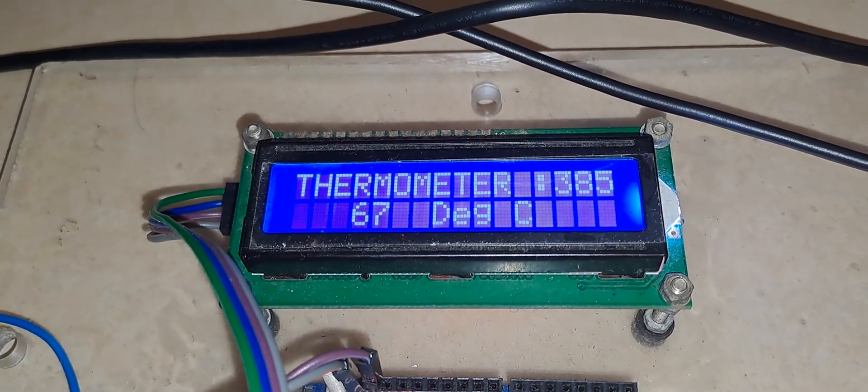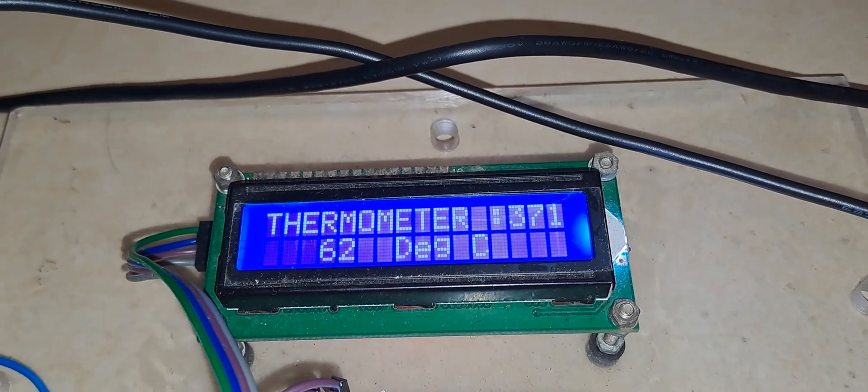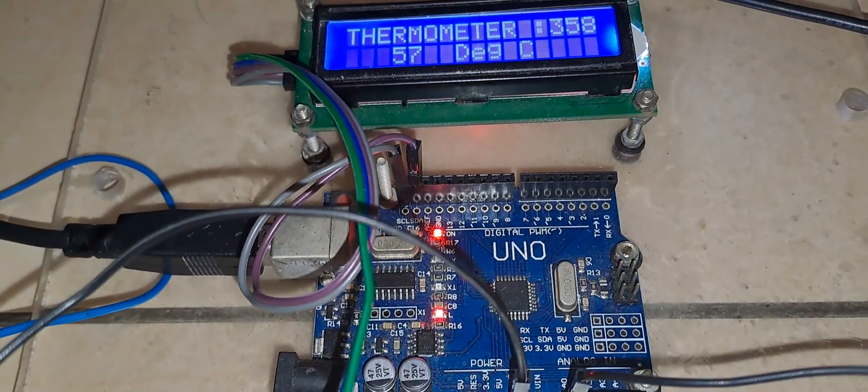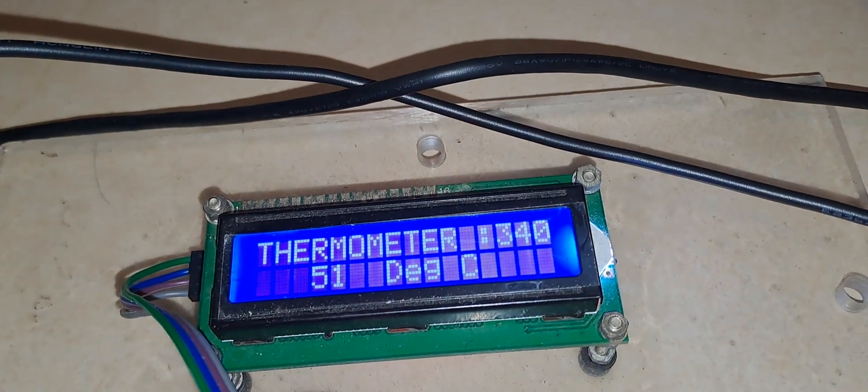Hello everyone. In this video I am going to demonstrate PT100 based temperature measurement using a Wheatstone bridge. As you can see, this is the LCD display and this is the Arduino Uno. The Arduino Uno will process the temperature data and will show it on the LCD display.